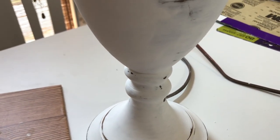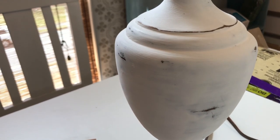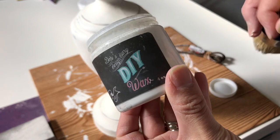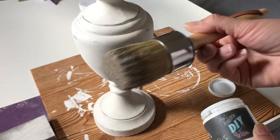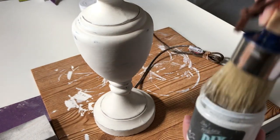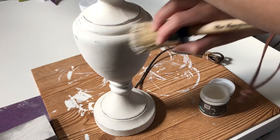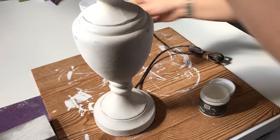Now there were some areas where I took too much paint off, but I just went over with a little bit more paint, re-sanded and it looked much better. Then I took Debbie's Design Diaries White Wax and applied it with my favorite inexpensive wax brush — I'll make sure to link to them below. I covered the entire lamp and then took a soft cloth and wiped the excess off.